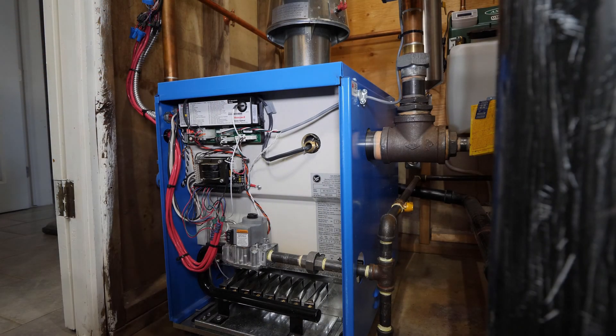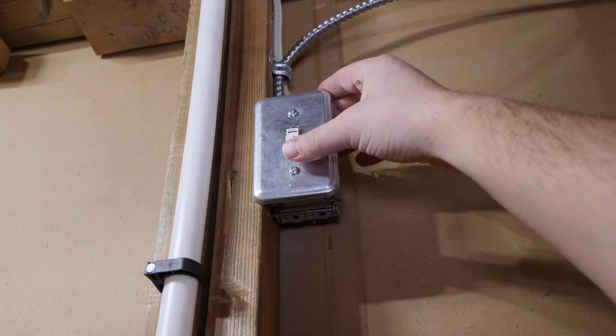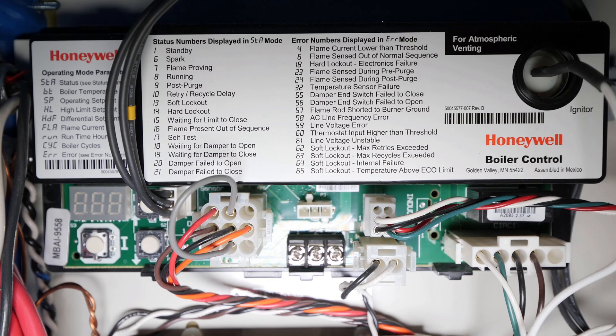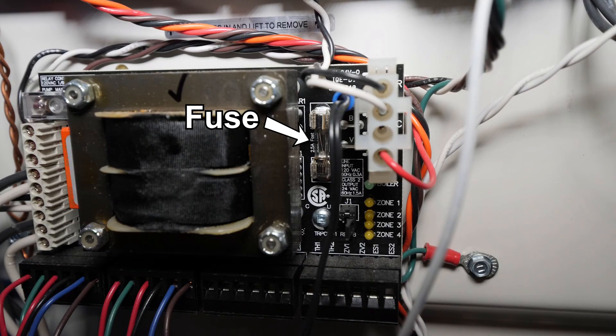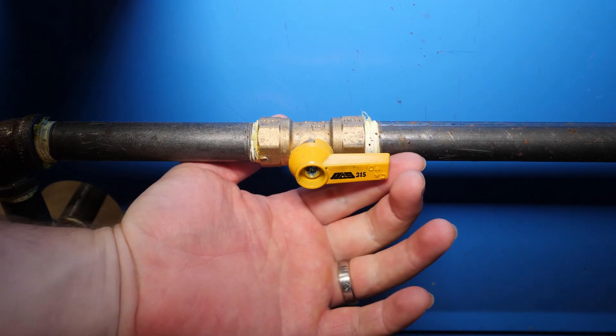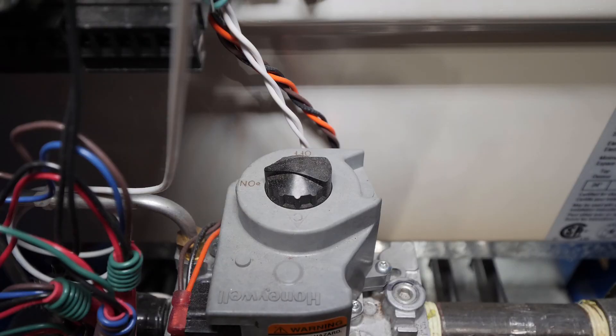Before we get into sequence of operation, I'll go over some simple checks if your boiler isn't working. First, check for power at the unit; if none is present, check the breaker or cycle the power switch. If you have a smart controller with error codes, reading these codes can be very helpful in pinpointing issues. Your controller may also have a fuse — inspect to see if it's burnt if you're having trouble powering the controls. Ensure the gas is in the on position; the valve handle parallel to the piping is on and perpendicular is off. The gas control knob on the control valve must also be in the on position for the boiler to fire. This boiler has electronic ignition, but you may have a standing pilot which requires manual lighting. There should be a sticker on the boiler with pilot lighting instructions if needed.